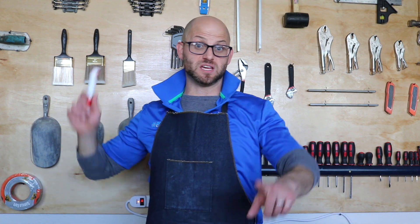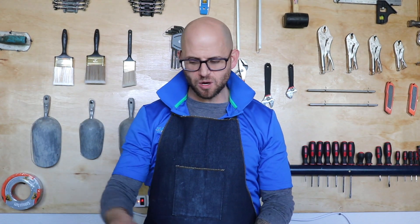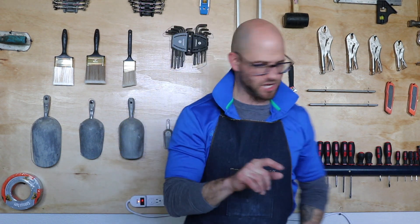Good afternoon ladies and gentlemen, my name is Dr. John Belkowitz. I'm from Intelligent Concrete, where we specialize in making concrete do the impossible. Today we're going to be talking about our new project going outside for the studio, which is a glow-in-the-dark section for our countertop.